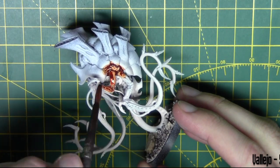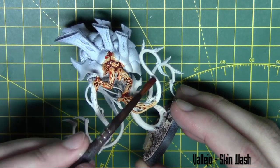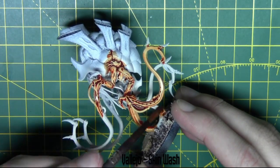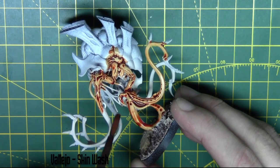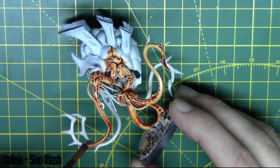Now all the airbrushing's out of the way, moving on to some washes. First up I'm using Vallejo Skin Wash and I'm giving this a light coating over all the skin areas. So anything that was coated with Pale Flesh is getting washed with this skin wash. It's been watered down one pot water to one pot wash, so it's a 50-50 mix. It helps it run better and it makes it more transparent.